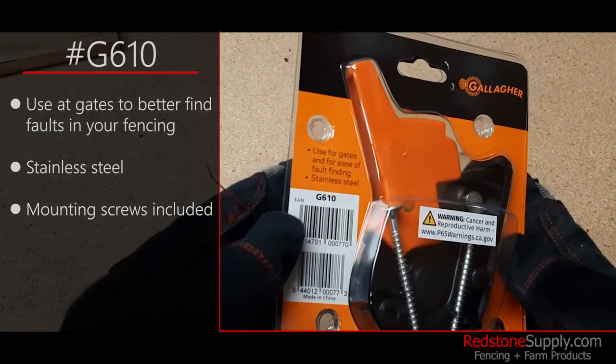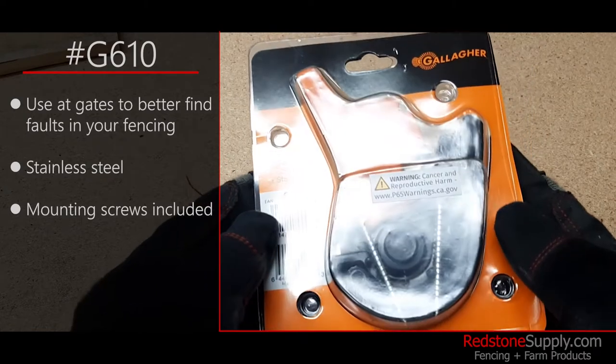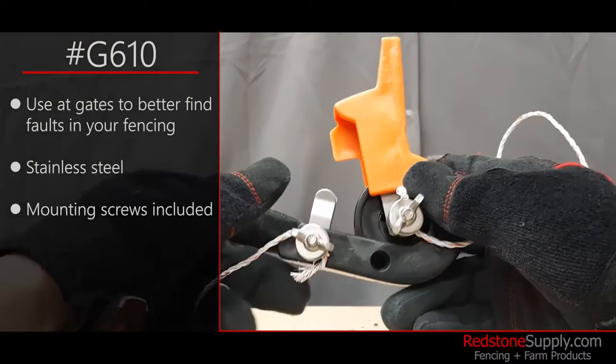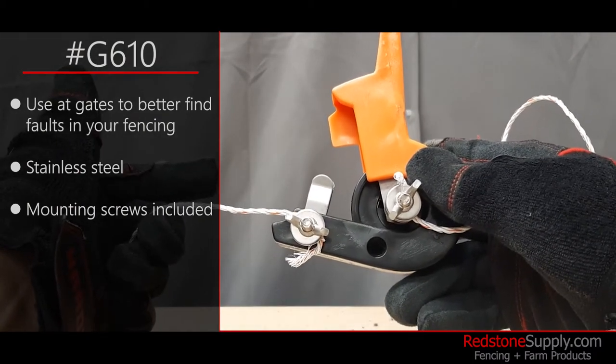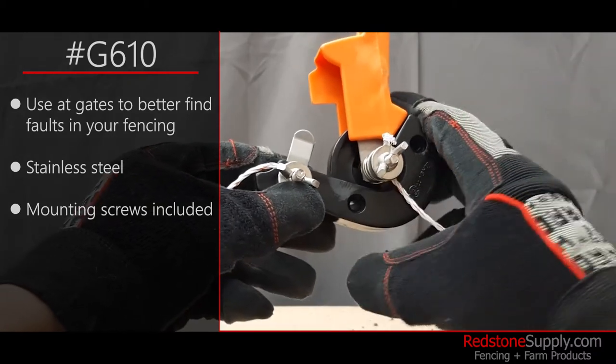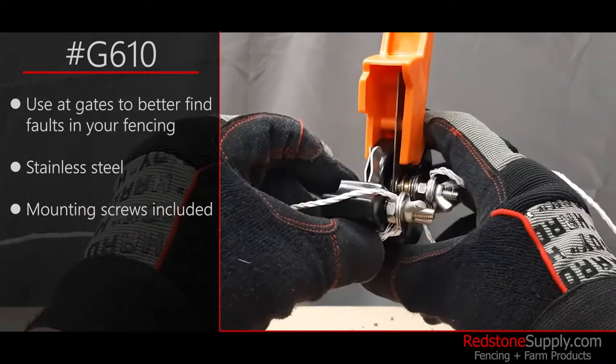It's made with stainless steel and heavy-duty ABS plastic, with two mounting screws included in the packaging. Here is an example of how you would have your electric fencing tied around the cutout switch. It's a very intuitive design that only allows current to flow when in the closed position.